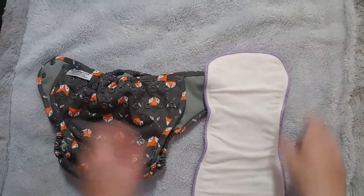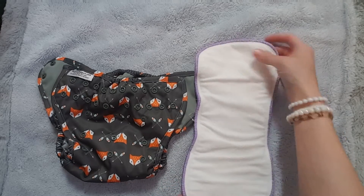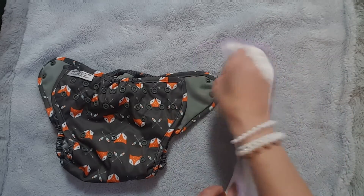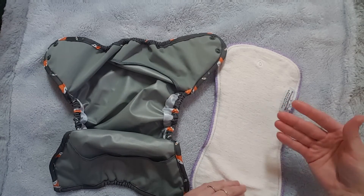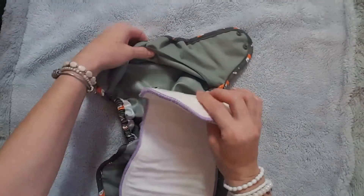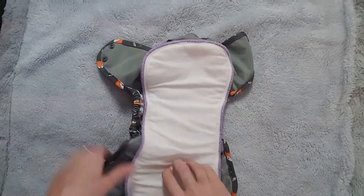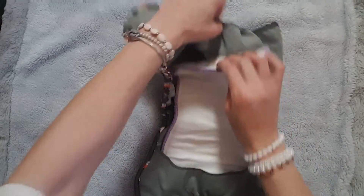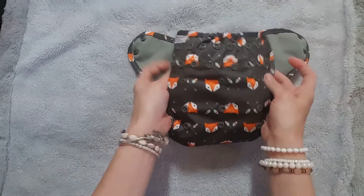The inserts are available in microfiber, hemp, and bamboo. They have day versions that snap in, and then they also have nighttime doublers that snap in underneath the insert and then snap into the diaper to add extra absorbency for nighttime. The regular inserts — this is a hemp insert — snap in the back and the front, and then you tuck them in like this.